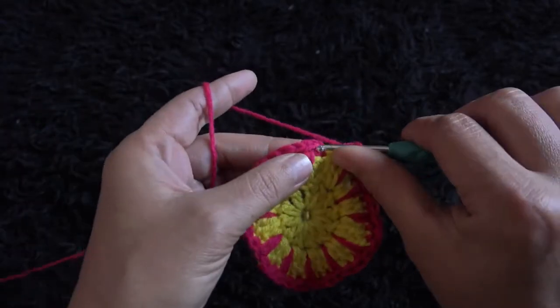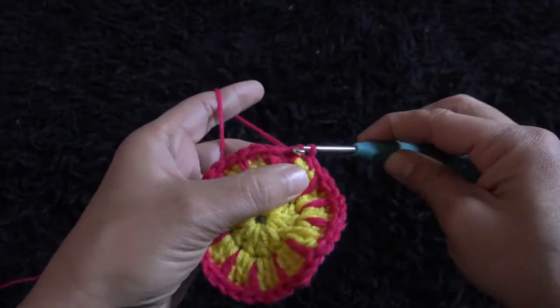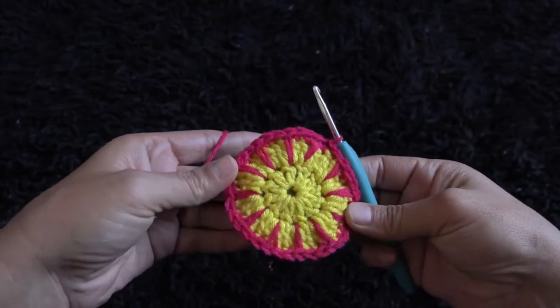Now to finish row three, through the next single crochet chain I'll make a slip stitch. So this completes row three.